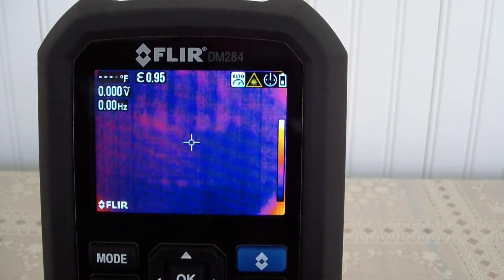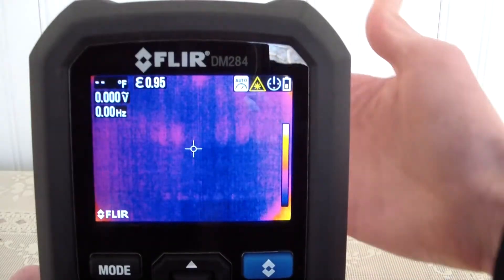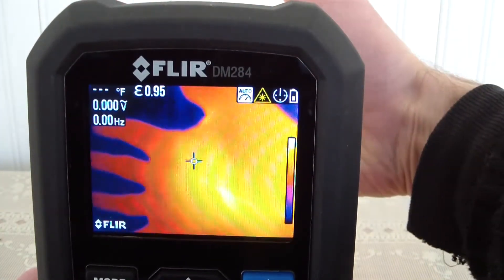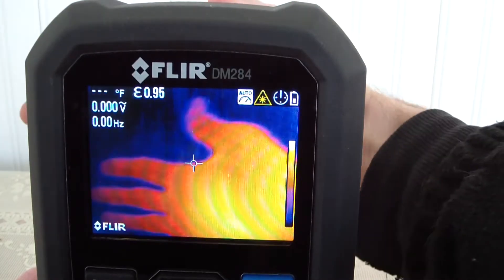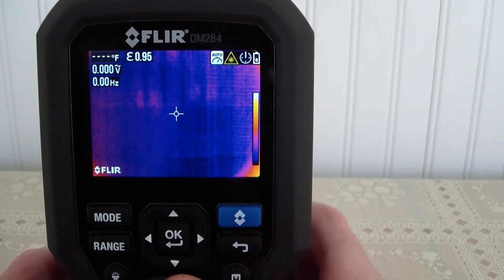It just calibrated, so right now we are in thermal mode. As you can see, it's a thermal camera — that's the backside of my hand. It is freezing in the sunroom right here, but my hand is still hot. Let's go through some of the features.